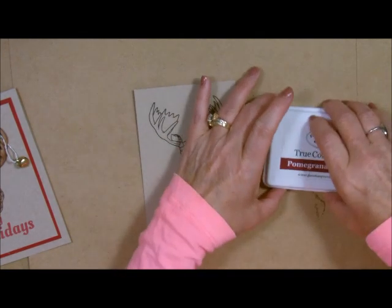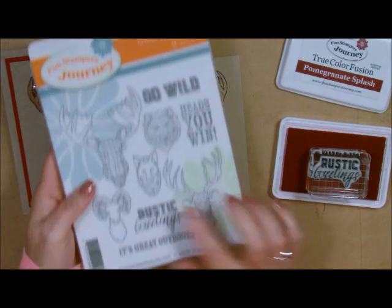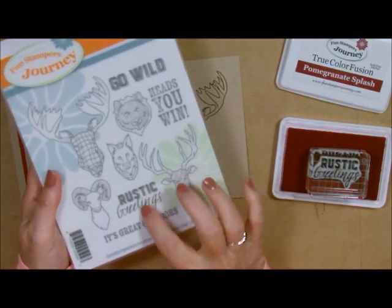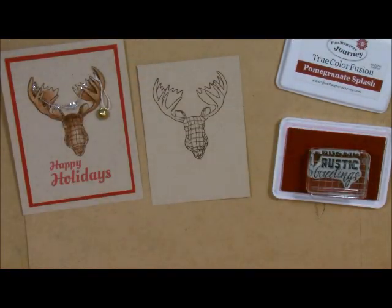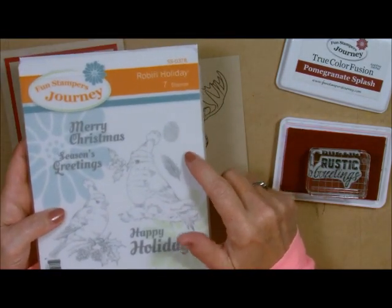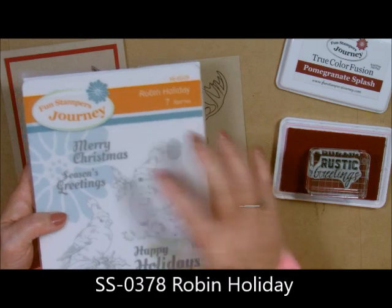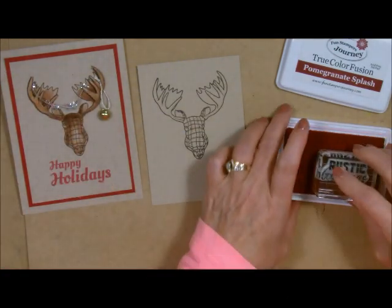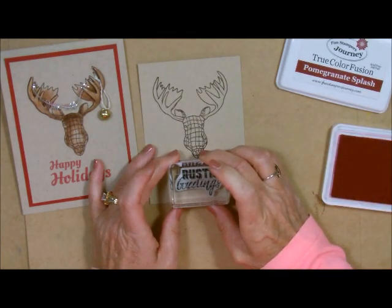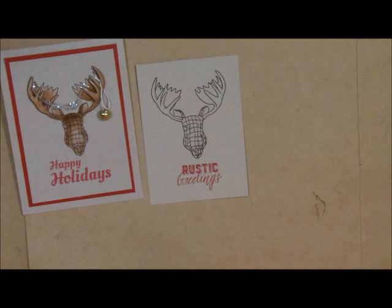We might as well grab our Pomegranate Splash and do the greetings. I'm going to use the Rustic Greetings because it is a greeting card — and if I don't want to use it for Christmas, I don't have to. The Rustic Greetings also goes with the Christmas theme we have going on here. The Happy Holidays I got from a stamp set that is in the Holiday Mini — remember, that's only good until the end of September; October 1st we have a new mini coming out. So if you like any of the stamps in that one, make sure you get them now because once they're gone, they're gone. I'm going to stamp the Rustic Greetings right underneath his head.